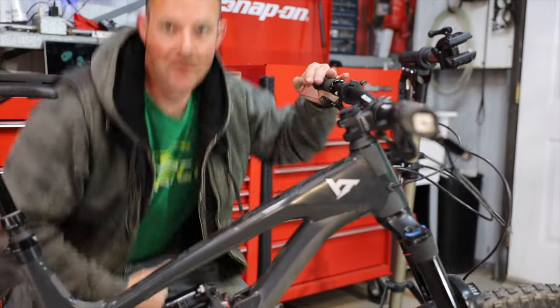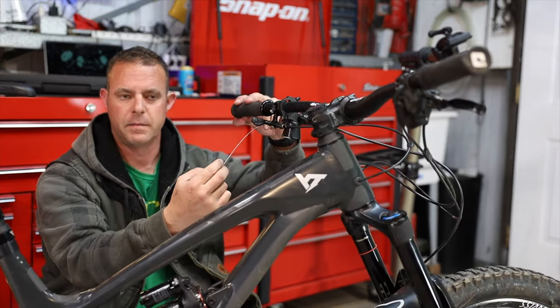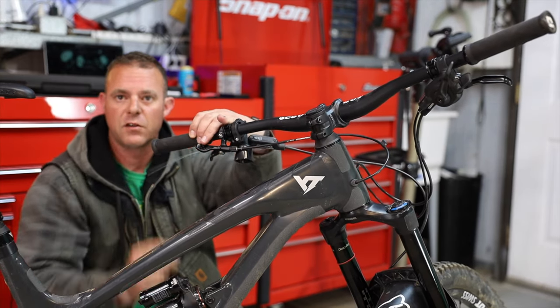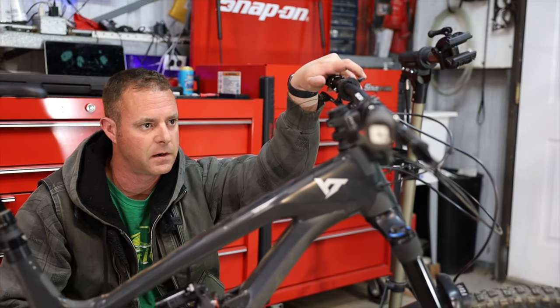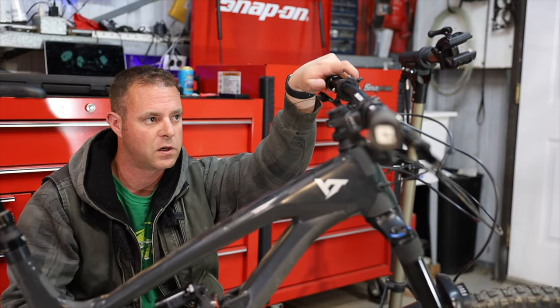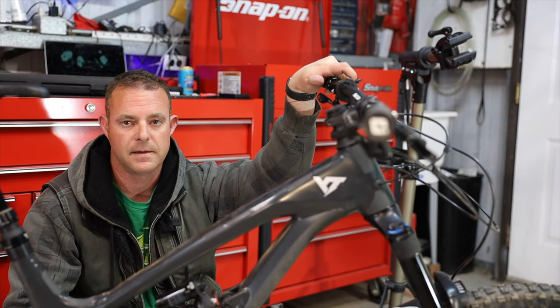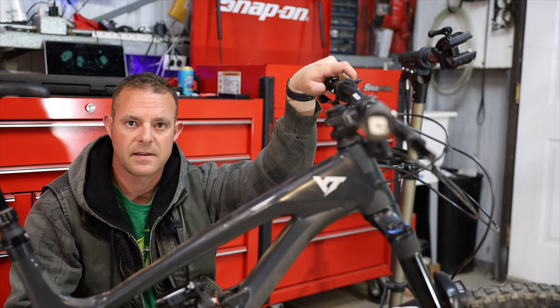I'll just cut this excess line with the Dremel again and call it good. Thanks for watching, guys. I hope you learned something — I know it's a simple job. I want to shorten every single cable on this bike because they're absolutely ridiculous, but I'm kind of lazy and don't fix things until they're broken. I'll see you guys next week.